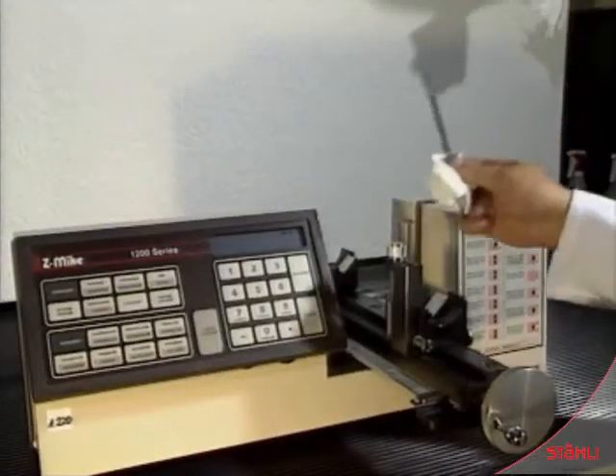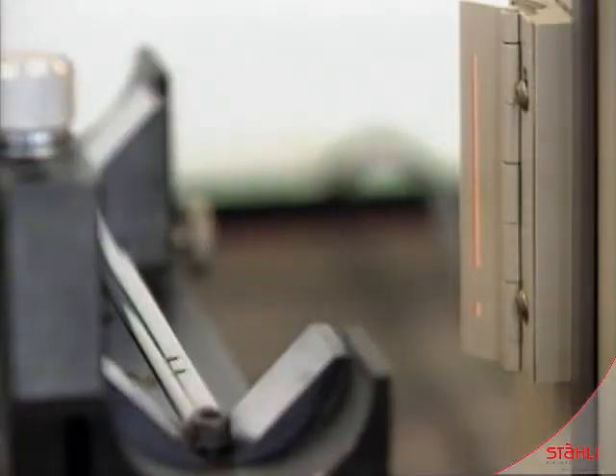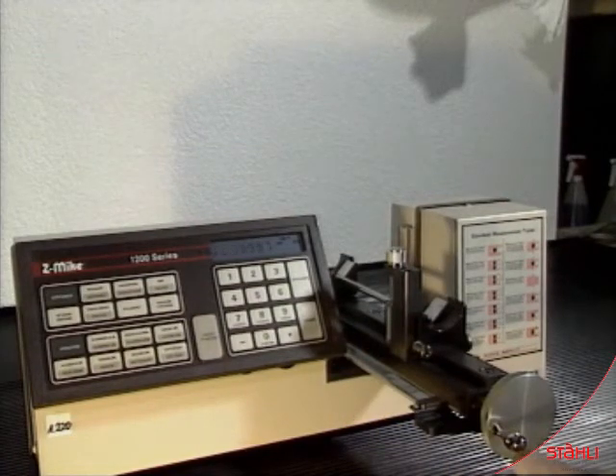A laser measuring unit checks the workpiece. To the right, an interrupted red laser beam. Accuracy is to four decimal places, or to one one-thousandth of a millimeter, essential in the sub-micro range.